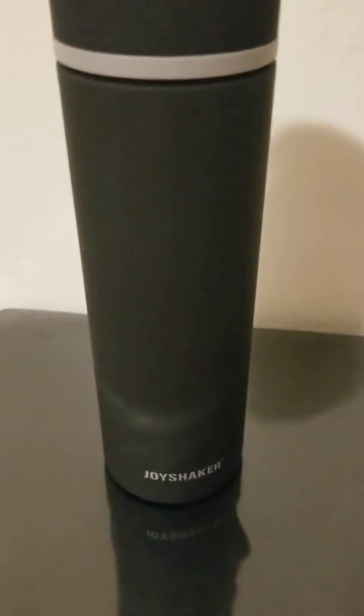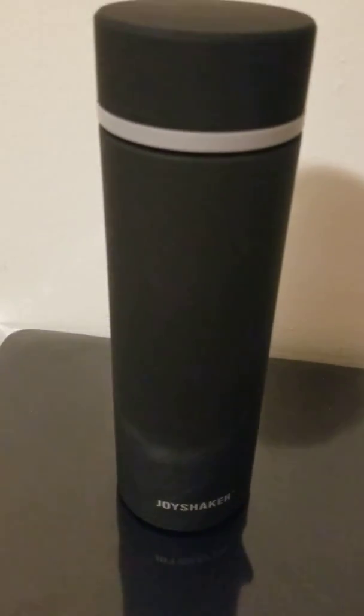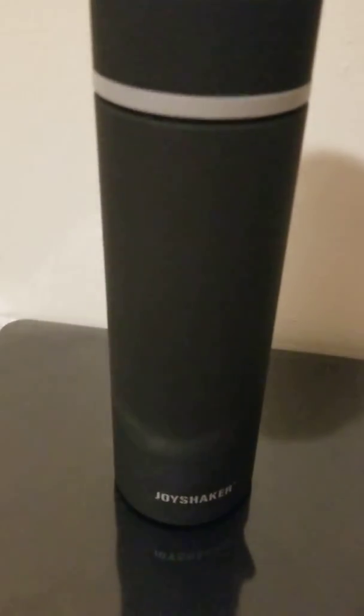So look them up — Joy Shaker. They sell them on Amazon, so get one. It's a great stocking stuffer — that's what I'm going to be using it for.